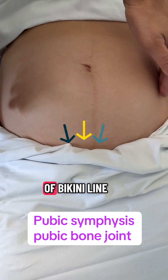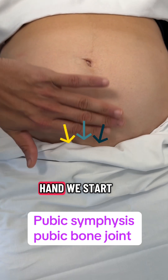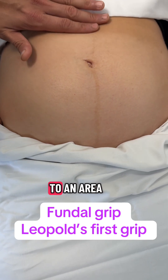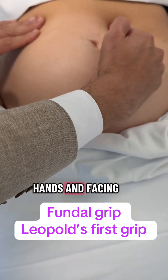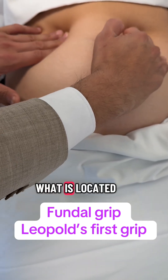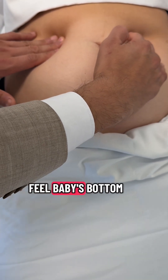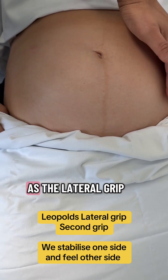This lies at the level of the bikini line, and with one hand we start moving to the top end of the uterus until we reach an area known as the fundus. With two hands and facing towards the patient's head end, what is located at the fundus is felt with two hands. Here I can feel the baby's bottom. The second Leopold grip is known as the lateral grip.